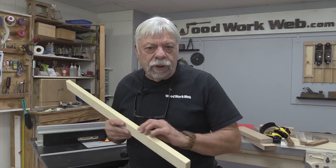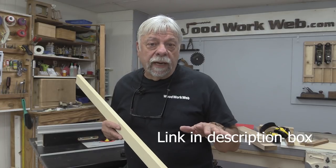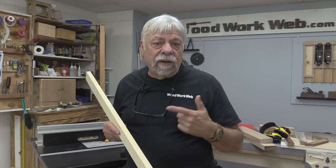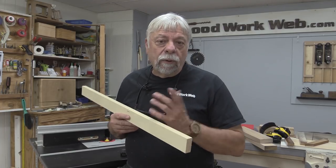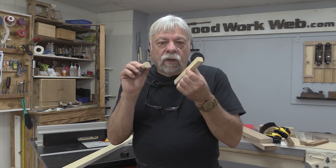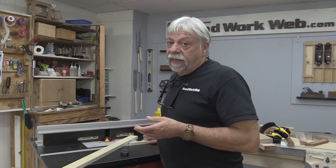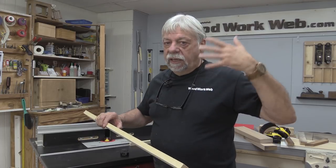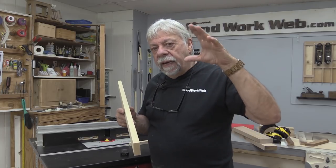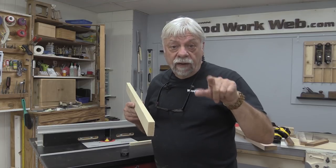A few weeks ago I was watching Tamer from 3x3 Custom. She did a really good video on all the different ways that you can make doweling, and one of the ways she showed was using the router — that's my favorite way of making doweling. When we think of making doweling we often think you need to start off with little pieces of wood, but that's not the case. Whenever I'm thinking of making anything small, I always start thinking big — how can I start big and work small. Making doweling on the router is the perfect way of showing that.